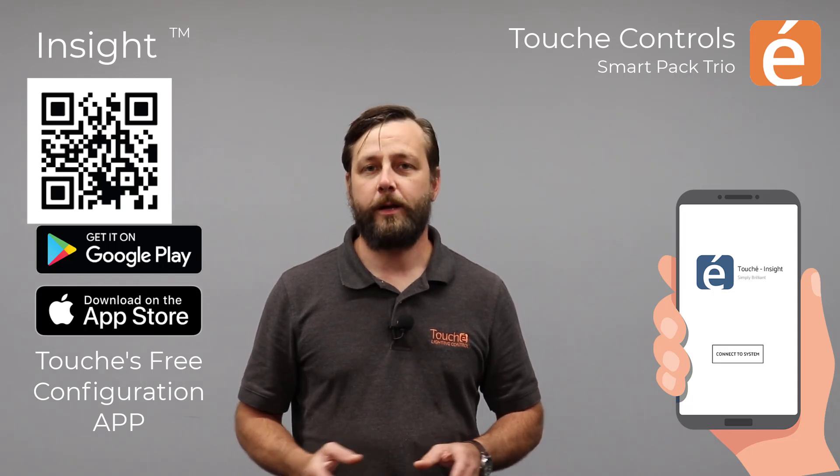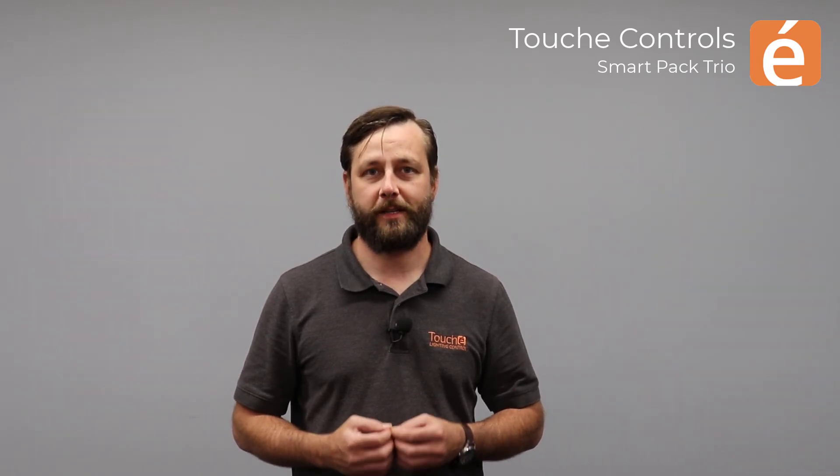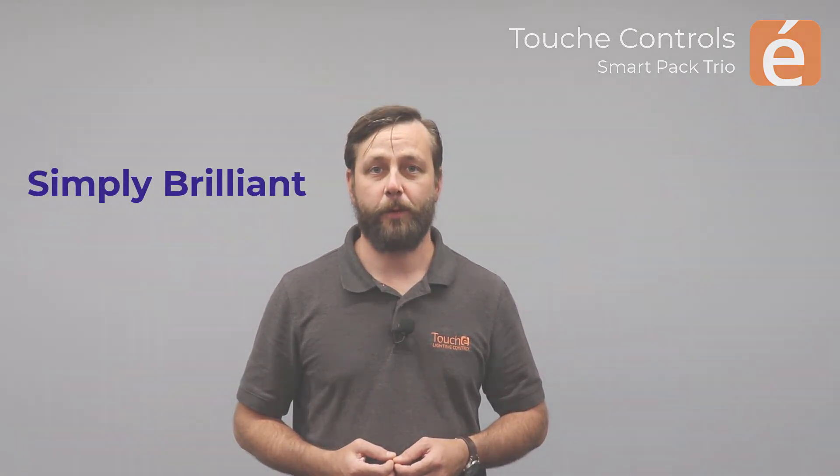If there are any questions, please feel free to contact us. Here at Touche, we want your project to be successful. We thank you for your time in learning about the Trio and how here at Touche, we keep things simply brilliant.